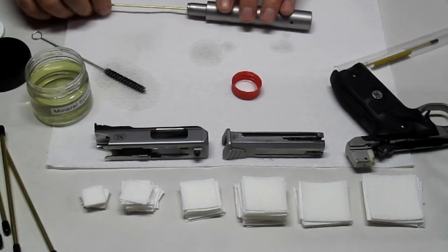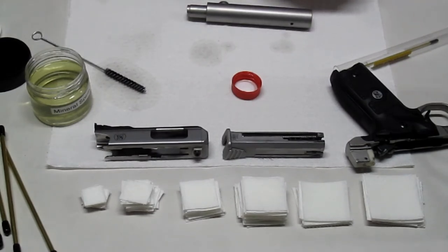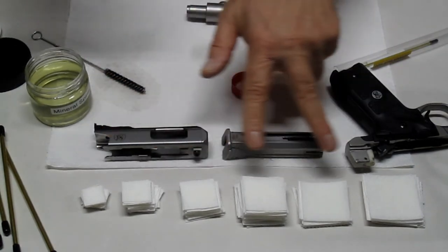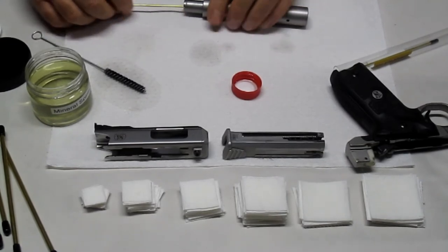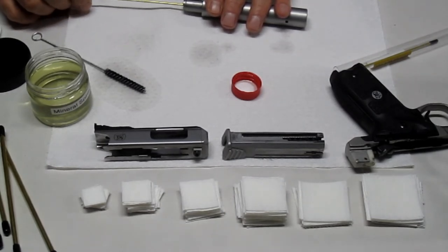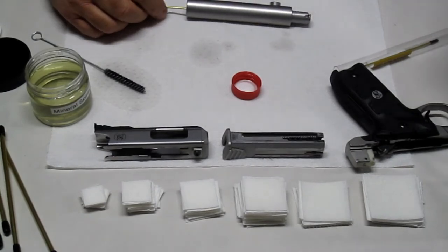The Viva paper towels are a hit — they work great. I'll follow up with one more dry patch and that's it. All these patches are two sheets thick. I bought two rolls for a buck ninety-nine each on sale, because I had a feeling they were going to work really well — and they do. They seem to get down into the lands and grooves better versus woven cotton.